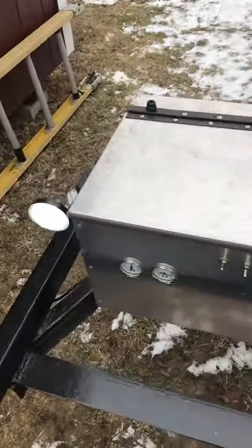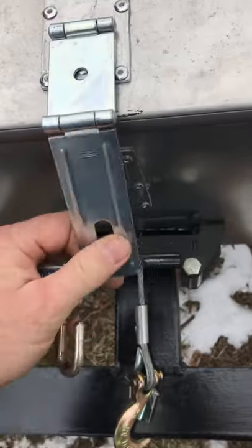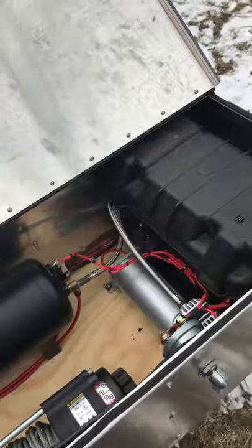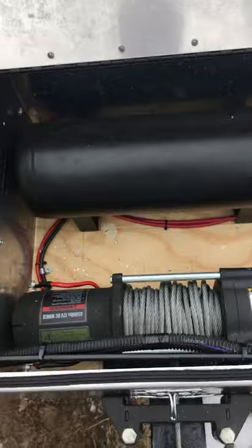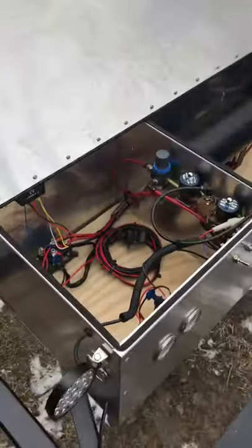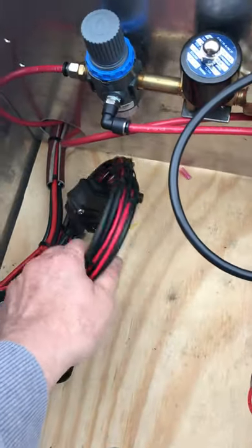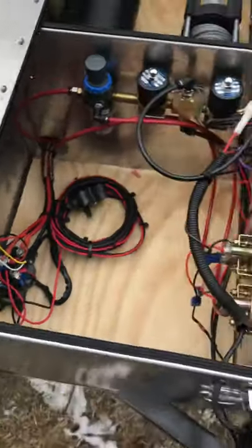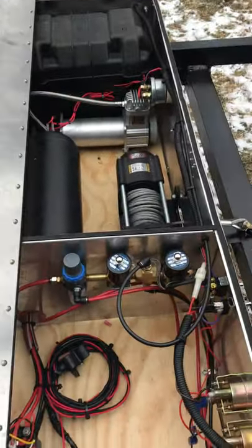And when it's up — voila, we have light inside the box! Nice: battery, compressor, gallon and a half of air, winch. Got a wired tether in case the remote fails, and really not much storage left in here after all this stuff is in here.